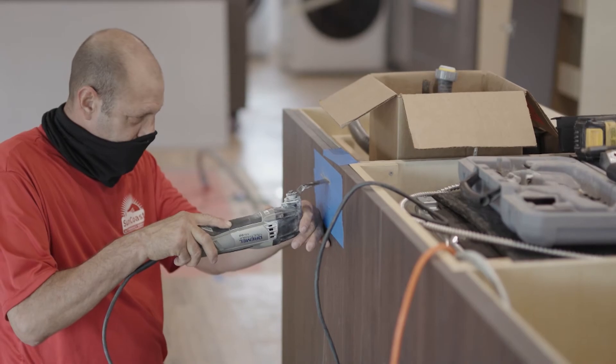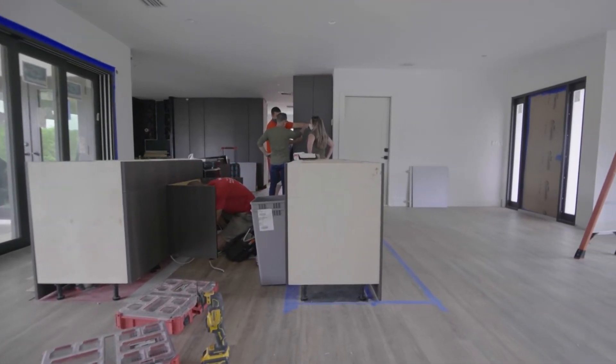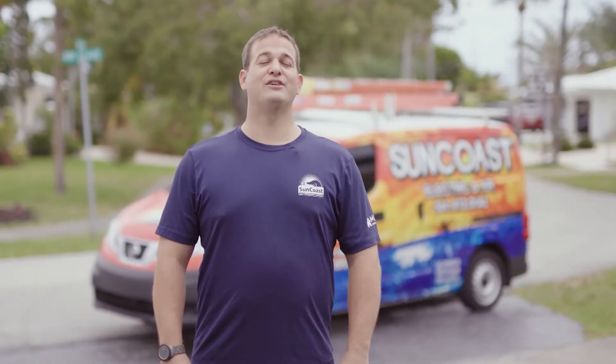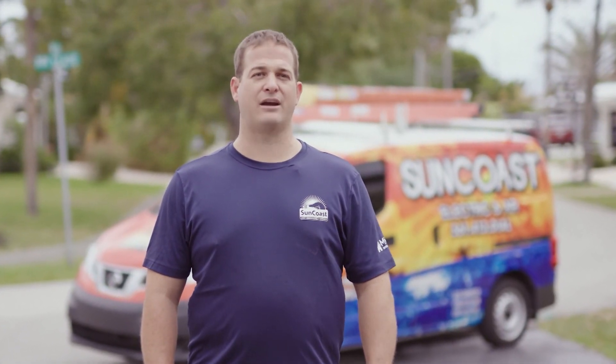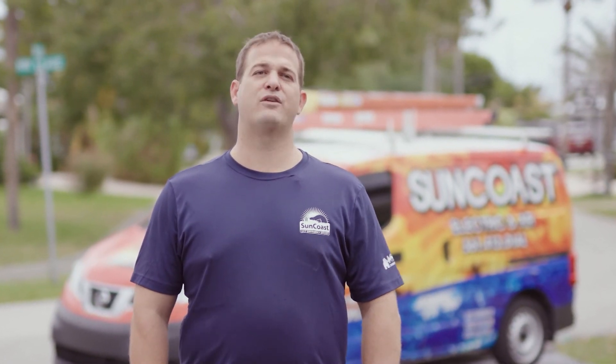Suncoast Electric and Air Services are here to help. Enjoy the convenience of having one number to call so you can focus more on enjoying your home and less on maintaining it. Suncoast offers many services to homeowners and commercial properties — we are electrical contractors, air conditioning, mold remediation, and general contractors. So instead of calling multiple people and trying to schedule all these different vendors, we're the one-stop shop. One phone call will do it all.